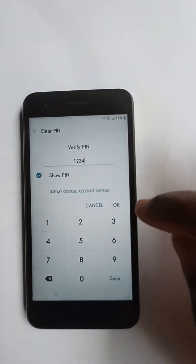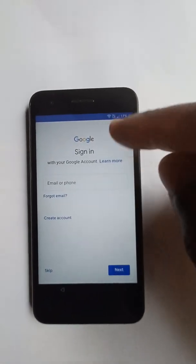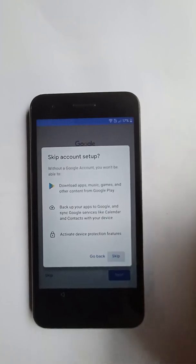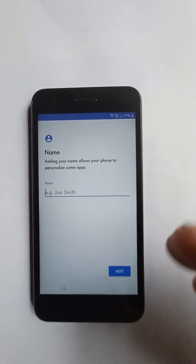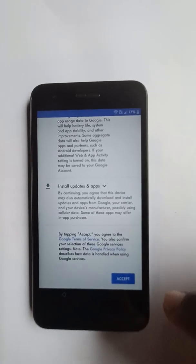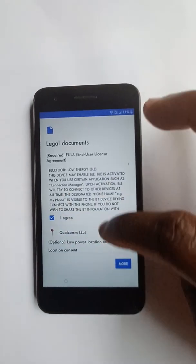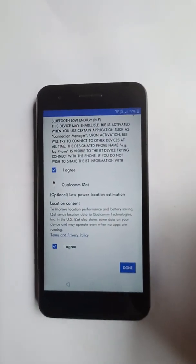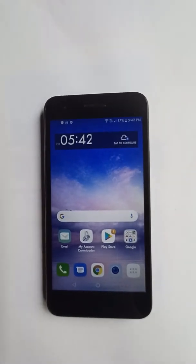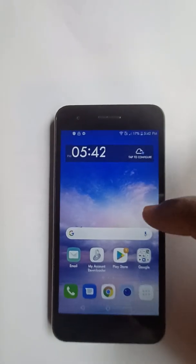There we go. The option where it says 'put in previous Wi-Fi' is no longer there. We're going to skip that, skip again, and agree to the legal documents. All done. The phone is now unlocked from FRP. The Google lock is no longer on the phone. You can turn off and reset the phone whenever you want.